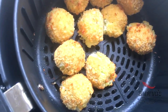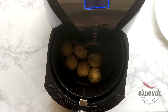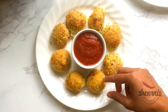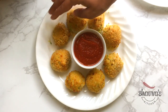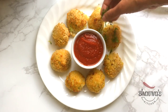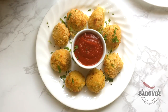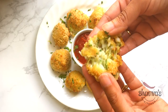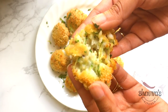Some of them just popped open slightly but that's perfectly fine. Remove them from the pan and bring them down onto the serving plate. Be careful — I recommend using a spoon to take them out. Don't forget to garnish with some fresh parsley and serve with your favorite sauce. I love to serve with marinara sauce.